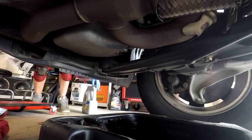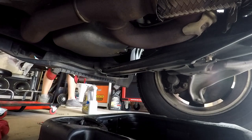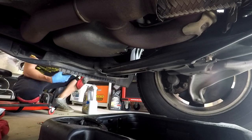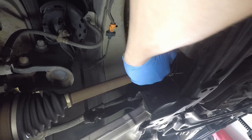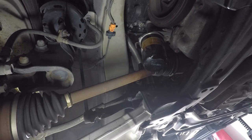I use advanced full synthetic Mobile One 5W20 oil for vehicles with over 75,000 miles and a Mobile One 110A filter for my year, make and model. Next, I undo the oil filter and let the oil drain out before taking off the old oil filter completely to minimize the spill and mess.